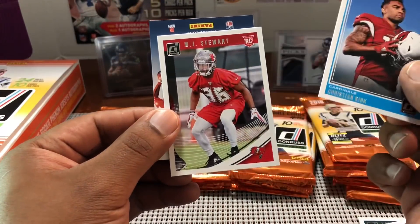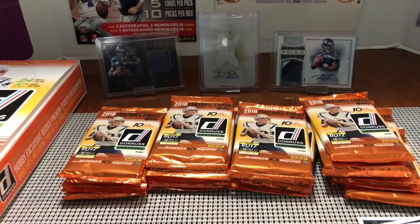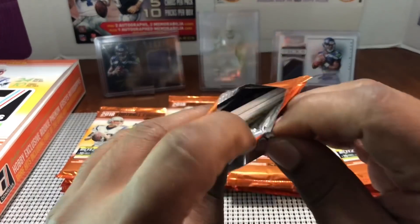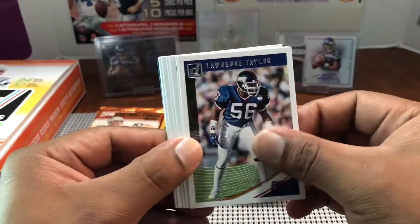Christian Kirk for the Cardinals and an MJ Stewart. Still no hits, nothing crazy yet, but we have a lot of packs to go. Lawrence Taylor, DeMarcus Lawrence, LeGarrette Blount — they didn't airbrush him in a Detroit uniform, that's weird. Jamal Adams, DeVante Parker, Carlos Dunlap.